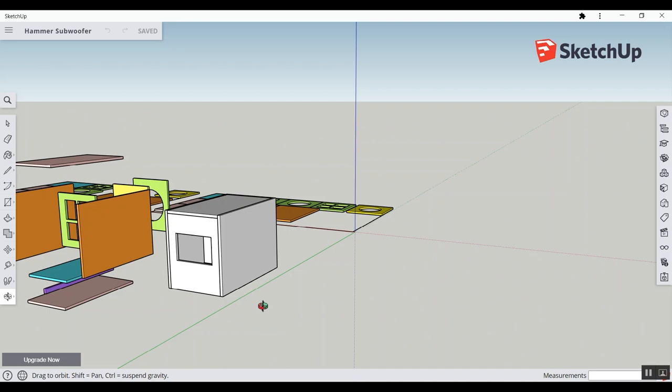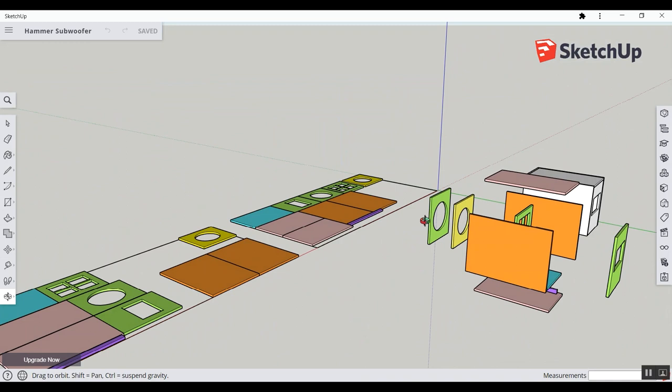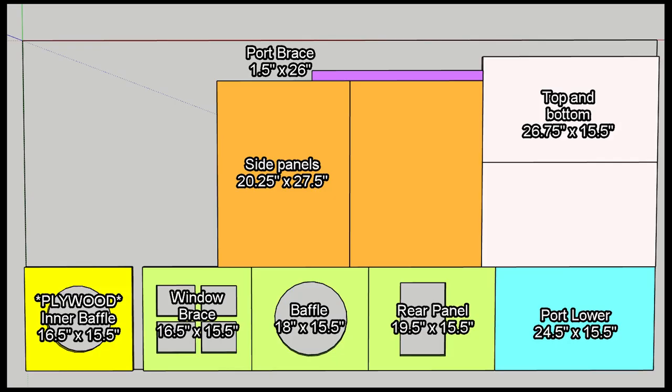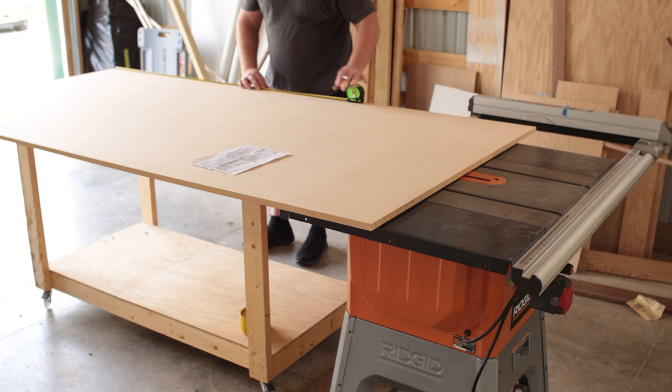I did model this subwoofer in SketchUp and uploaded it into the 3D Warehouse, so you can go out there and take a look at it. I did a couple of different options for cut sheets, and one of those was basically breaking down the MDF because it can be somewhat unwieldy. I modified the original cut sheet that Steven had created and made it into a half-sheet system where you cut parts out of half a sheet, then move on to the other half.